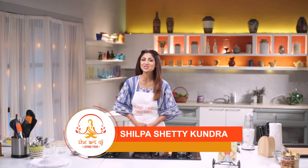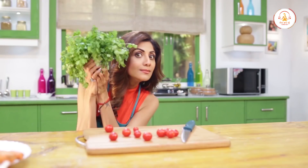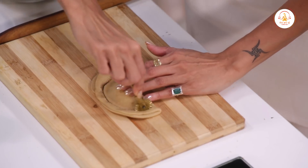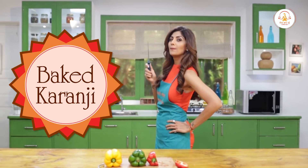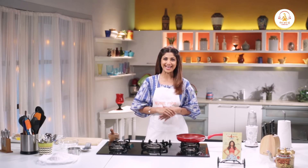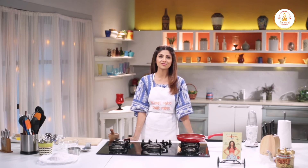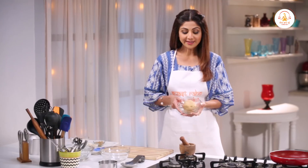Namaskar everyone, welcome to the Shilpa Shari channel and this is the art of loving foods. Today I am going to make baked karanji, which is a perfect sweet snack for any occasion. We are going to use whole wheat flour, jaggery and coconut. Also we will be baking the karanjis to give it a healthier touch.